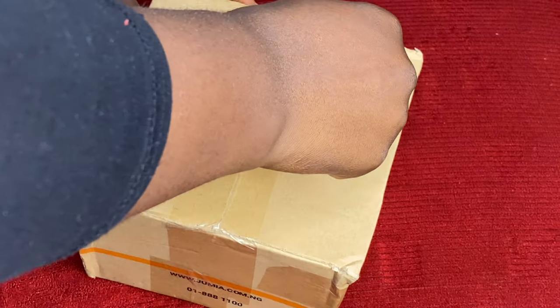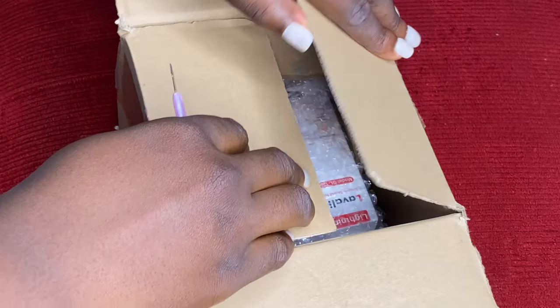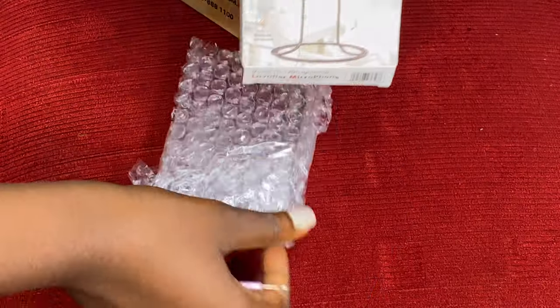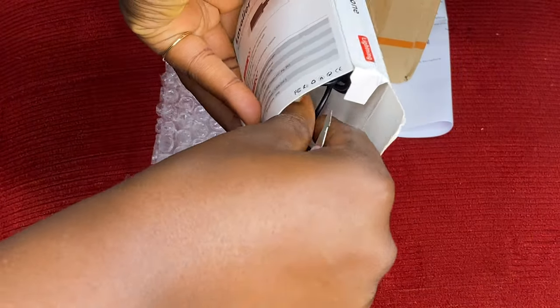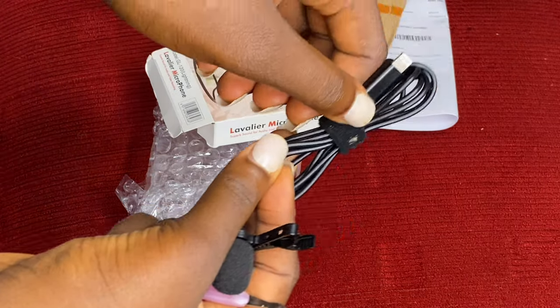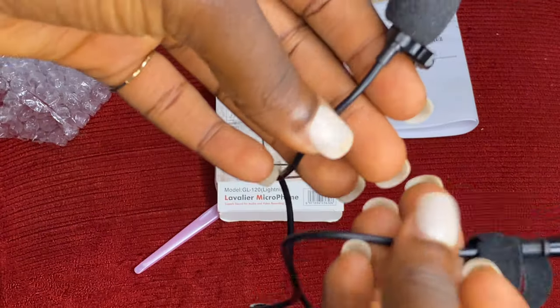I'm going to be unboxing the items now, starting with the microphone. So let's unbox — you're going to see the contents of the box: the microphone, the bubble wrap, and the receipt. That's the microphone. It's not wireless; the cord is about 1.5 meters long, and that is what it looks like.